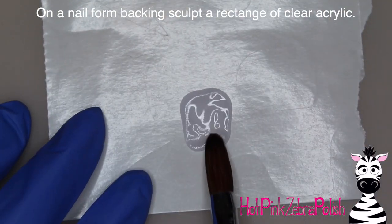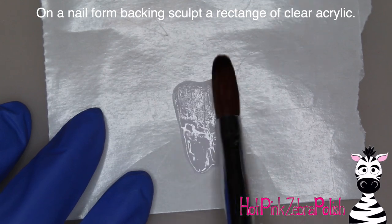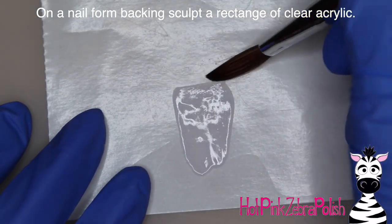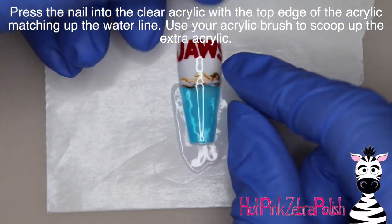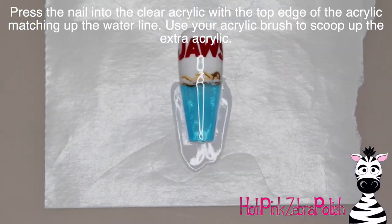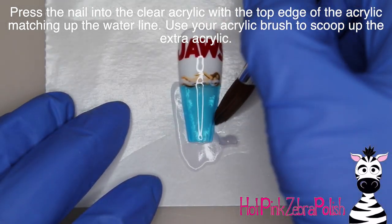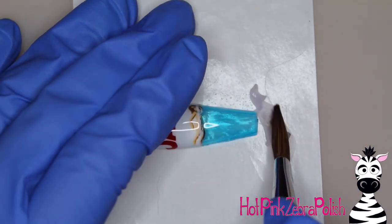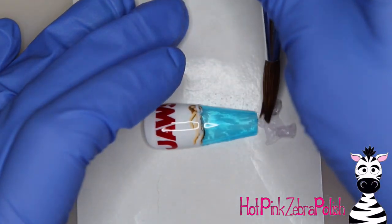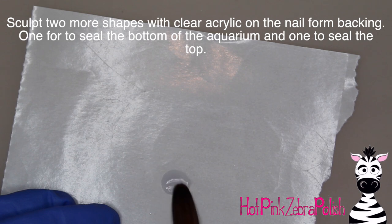Now on a nail form backing we're going to sculpt the basis of the aquarium — just a nice clear rectangle, very thin, with acrylic. You could also do this with a builder gel, it's up to you. Then I'm going to press my little JAWS nail into that clear acrylic and scoop up the acrylic from around the sides, leaving it on the nail form backing to finish setting up. Just use the tip of your brush to manipulate and scoop it up.